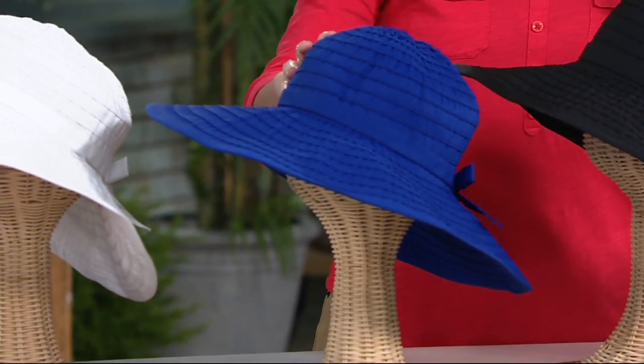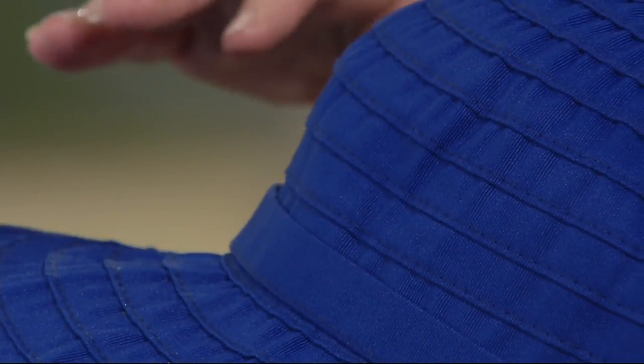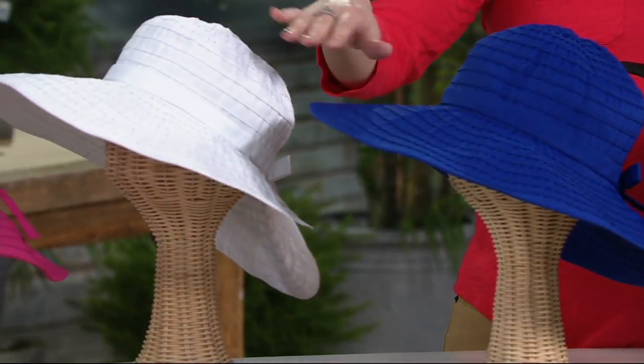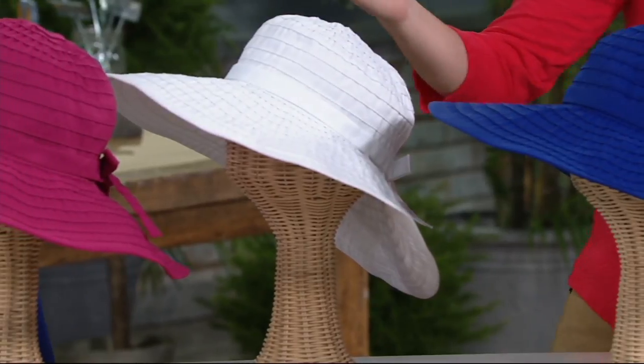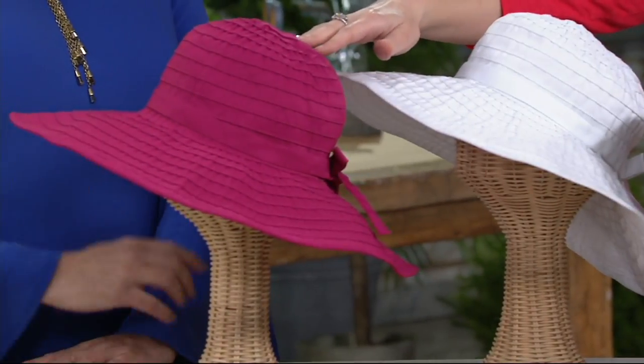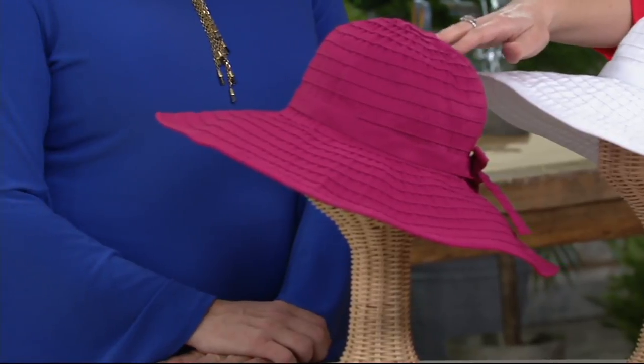Here we have our blue — a great royal blue, bright and cheerful. These are pretty enough you could wear them to an outdoor wedding. And next we have our white. You could think about Memorial Day — think about what are you going to be doing this summer?